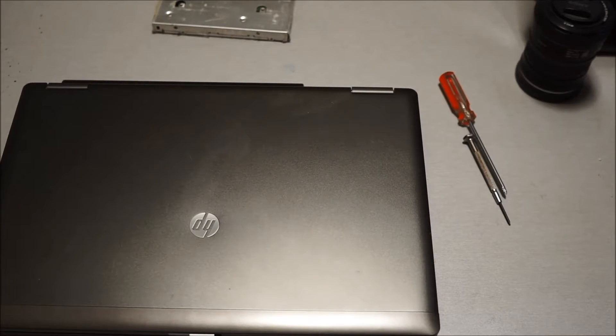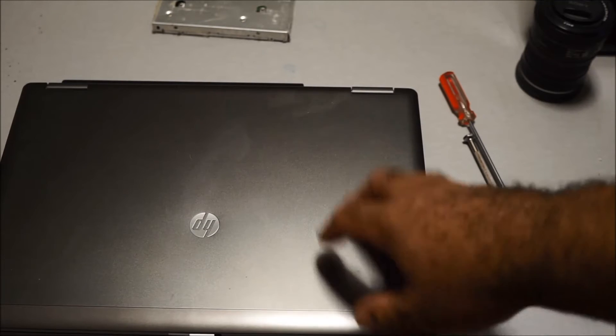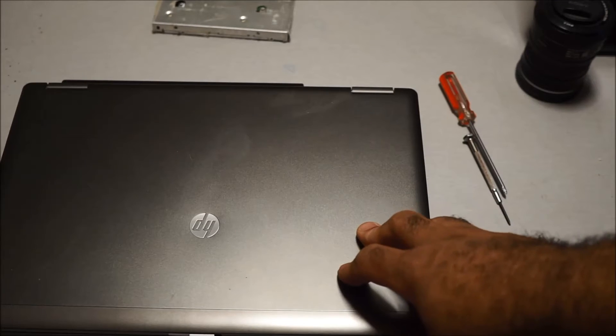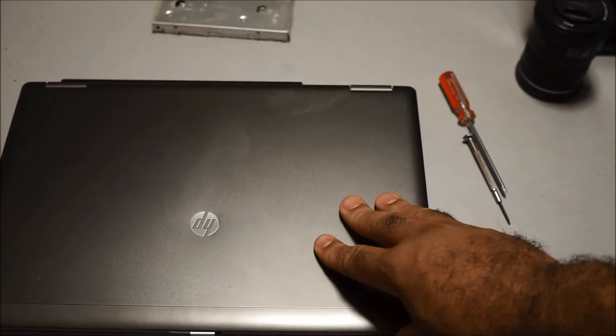Hello, I'm making this video to show you how to remove the optical drive from your HP 6063B ProBook, and I'm also going to show you how you can actually increase the storage of this laptop just by removing the optical drive.